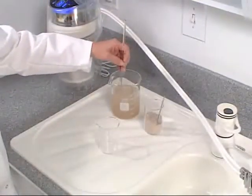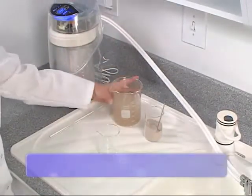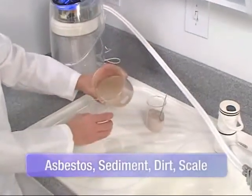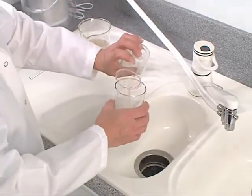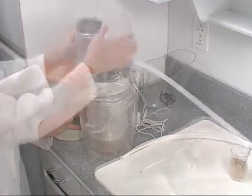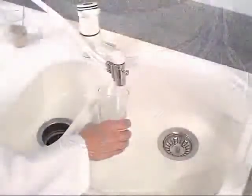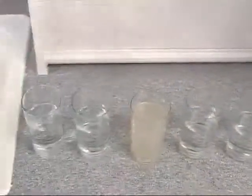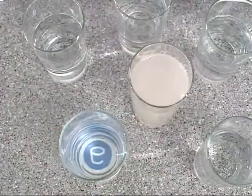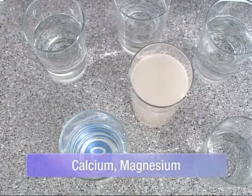In this demonstration, we'll use dust designed for lab testing to represent tiny particulates in water that can potentially create a host of health risks. We'll fill one glass with the contaminated water for comparison and pour the rest into the eSpring unit. With the power of the eSpring carbon block filter, particles are effectively removed. Perfect clarity with eSpring. And with eSpring's technology, beneficial minerals such as calcium and magnesium are preserved.